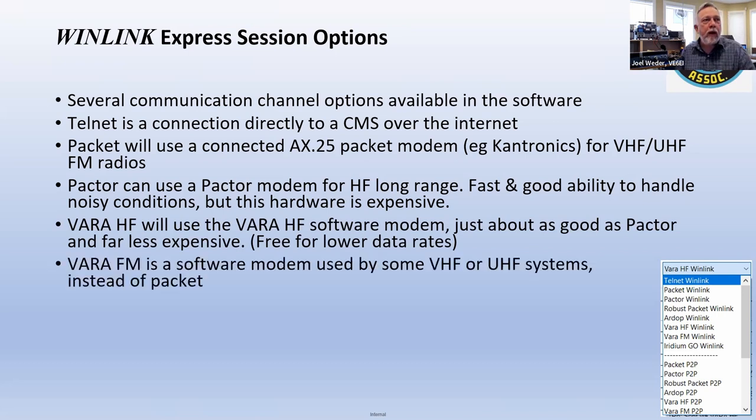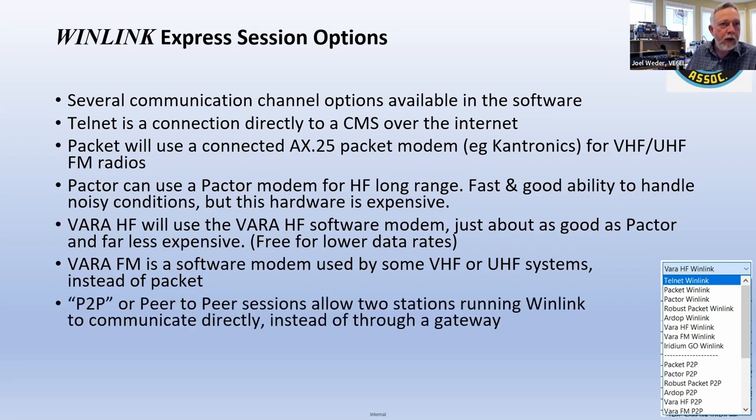Vara FM is also a software modem — both Vara software packages are software modems. They create tones and decode tones for receive as well. You connect to your radio using something like a SignaLink, or in the case of my two radios, just over USB, which is quite handy.